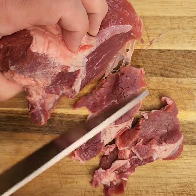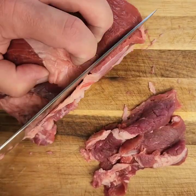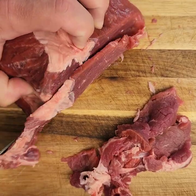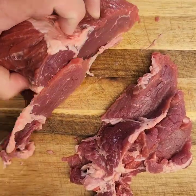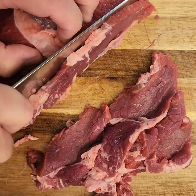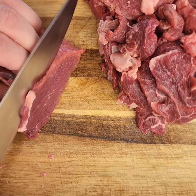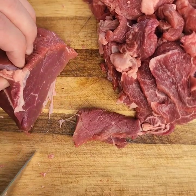It doesn't matter how thick the slice is here, but you just want to get it broken down a bit. After we break this down into thin slices, we're going to place it back in the freezer for another 20 to 30 minutes to firm it up once again before we start chopping it by hand.